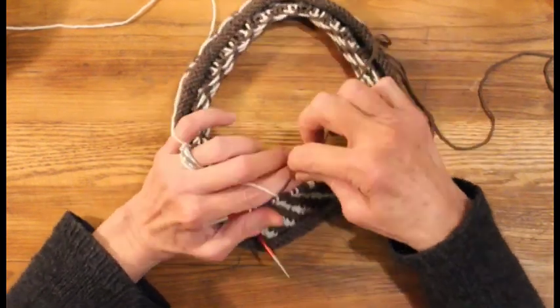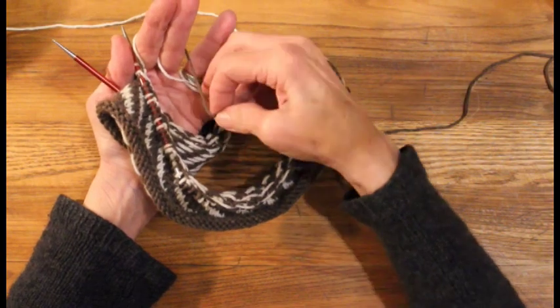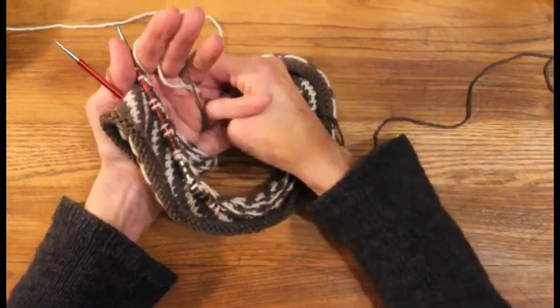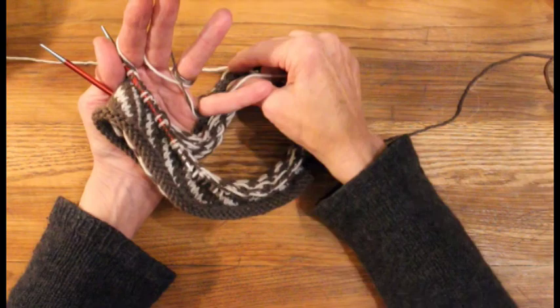For the background color, we'll bring that up over both index and middle finger, under the ring finger, and then a twist to the right and loop it over the pinky. Now we can take the contrast color over the pinky to secure that one in place, and we're ready to knit.